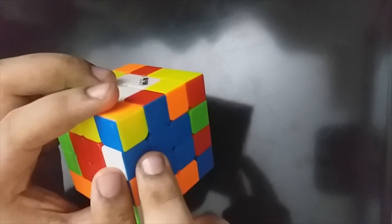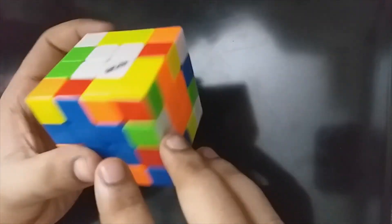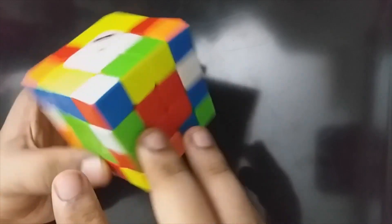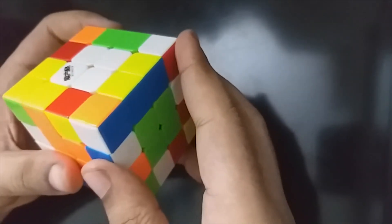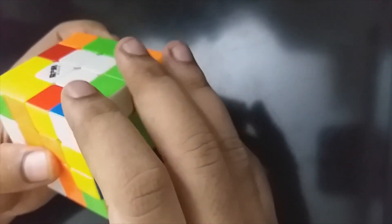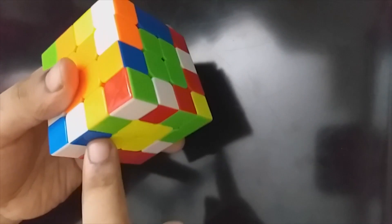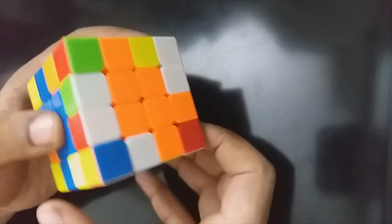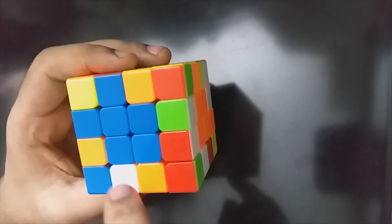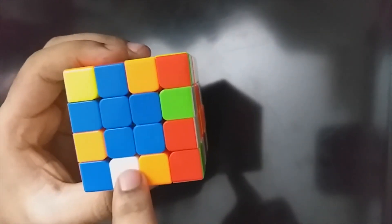We will see white blue. What do we do? We will remove white blue. This is not right, so we will leave the rectangle here. Where is the white blue? This is the edge. The algorithm is: R prime, D prime, R, then R prime, D prime, R. This is the edge. Let's look at the left side. This is white blue — same on one side, different on the other.